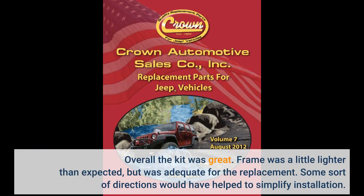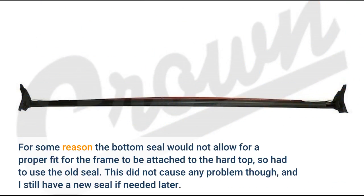Overall the kit was great. The frame was a little lighter than expected but was adequate for the replacement. Some sort of directions would have helped to simplify installation. For some reason the bottom seal would not allow for a proper fit for the frame to be attached to the hardtop, so I had to use the old seal.